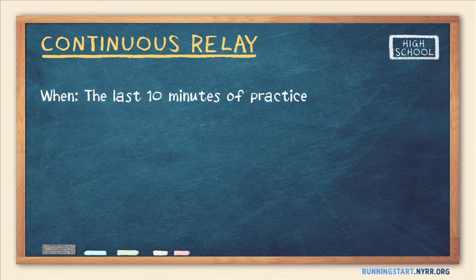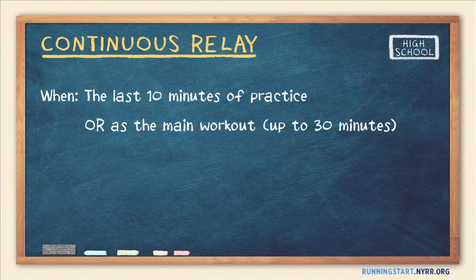Continuous Relays can also serve as the main workout for the day — just have everyone run multiple laps. One game can last as long as 30 minutes, or you can do multiple, shorter relays.